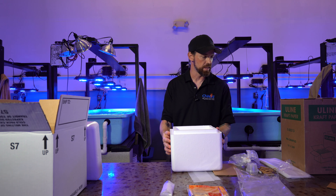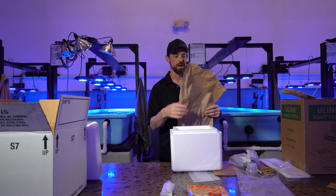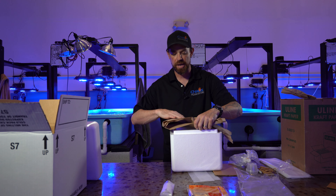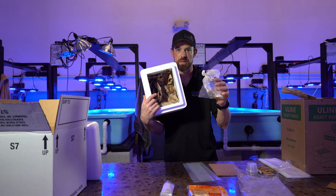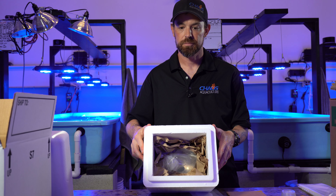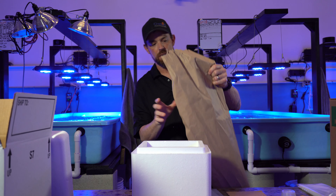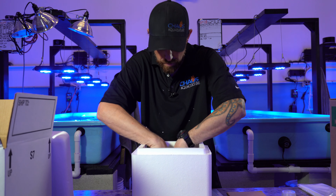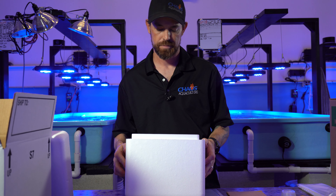The first thing I do is take some tissue paper, craft paper — you can use newspaper, old magazines, it doesn't matter. Just use something. We're going to stuff the bottom of the box with it and kind of create a little bed for that coral to go in. You're going to take your double-bagged coral, place it right in the center of that bed. I then take more paper, fold it loosely — no need to crease it — and stuff it right on top. Now it's got a bed of paper and a blanket of paper over the coral.